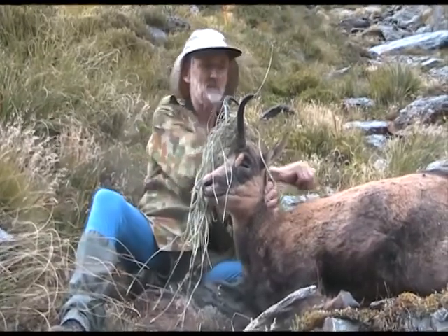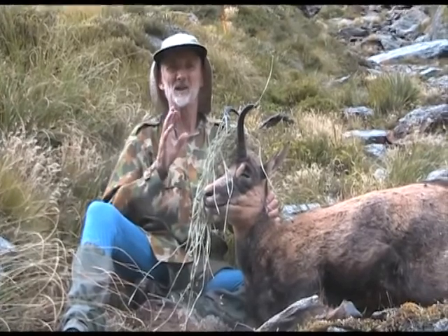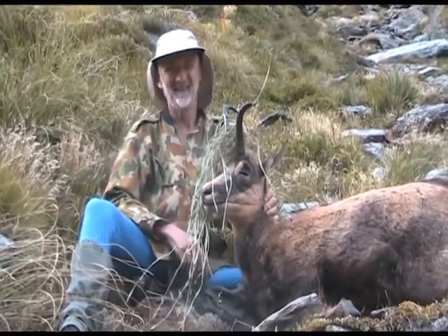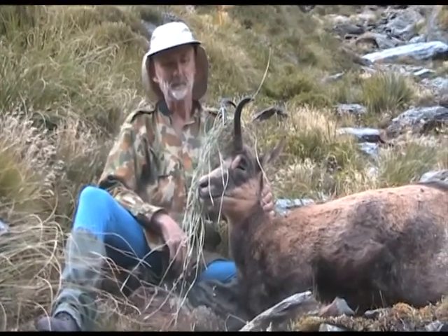Beautiful standing up dark dorsal stripe. Really tempted to go the full mount, but temptation will be resisted. Good on him. Thank you, Chris. Well done, Ian.